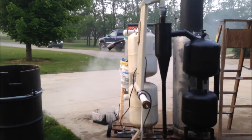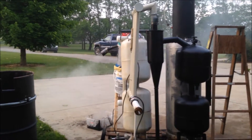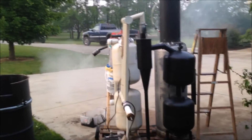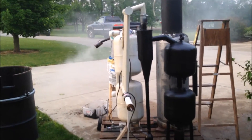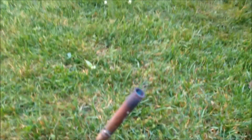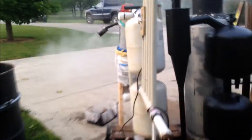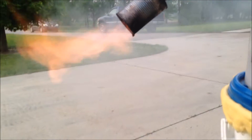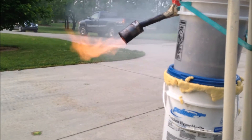All right guys, we're about seven or eight minutes into the test run and I have the blower coming off of the filters. I know my gasifier is probably not up to temperature yet because of how quickly I moved it there, but I just got excited. So I'm going to take this torch up there and see how it lights. All right, let's see what color this flame is once and for all. It looks a little bit orange with a little bit of blue in the center.